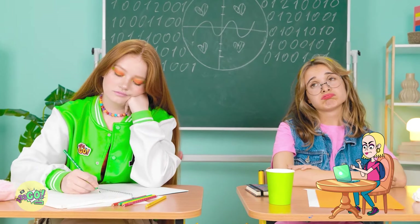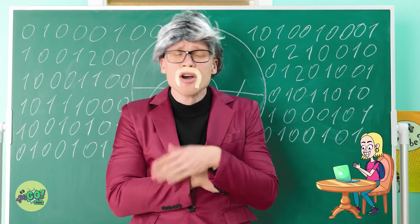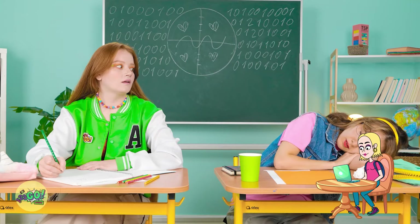This is so boring. Can we go? The number one is very interesting. I have a fun fact about it. Can't wait. I'm gonna have a nap. Hey, Madison! Wake up! You can't sleep in class!